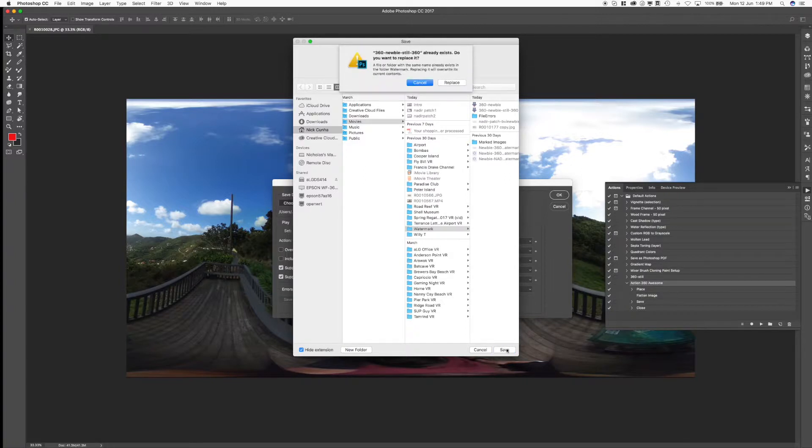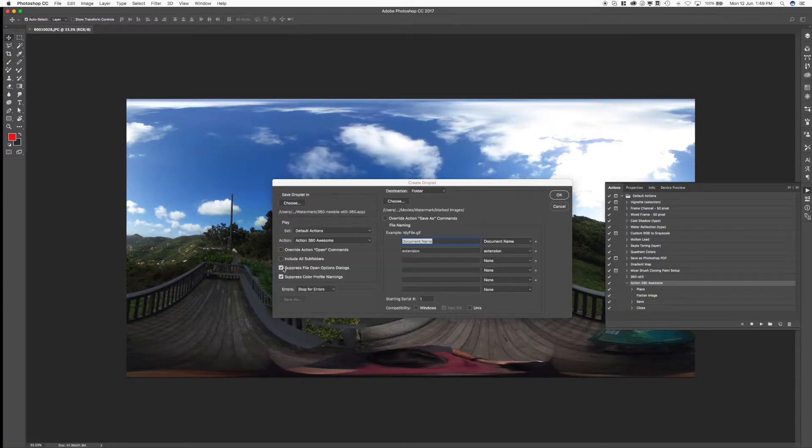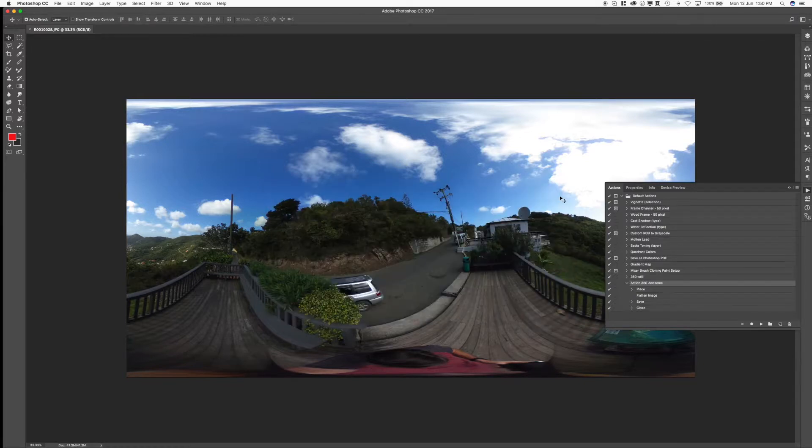This is just where you want to save the droplet — mine's in the watermark folder, I've got it named '360 Still 360'. I'll save over the top of the old one. I have two options checked: 'Suppress File Open Options' and 'Suppress Color Profile Warnings'. I unchecked 'Override Action Save As' because I did that manually. It's going to be saving into marked images like we saw before. Leave the destination folder and document name extension settings as they are — it works, and I don't touch it. Stop for errors — you can log errors as a file, but there shouldn't be any. Make sure yours looks like mine at this point.